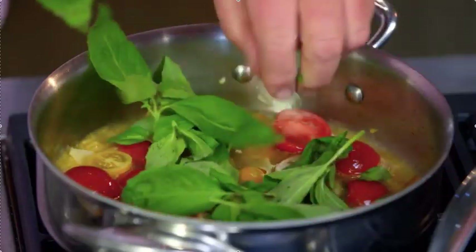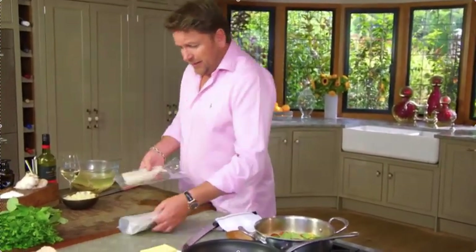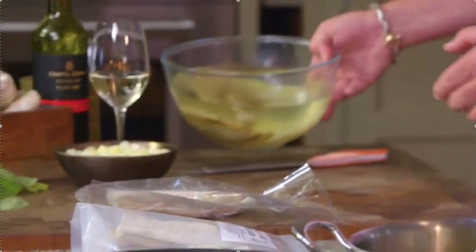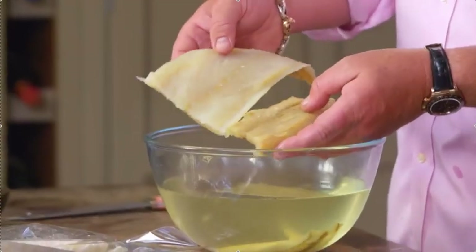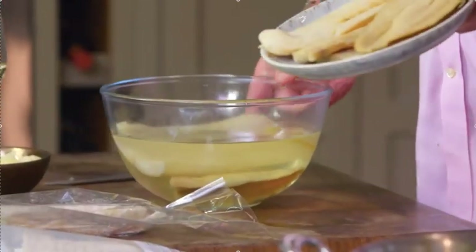Now while our tomatoes are cooking we can talk about this amazing salt cod and pilter. This is how you would buy it, and basically to reconstitute it what you need to do is soak it overnight. That is what you end up with — so this is the cod and this is the pilter. You can see the colour is slightly different.